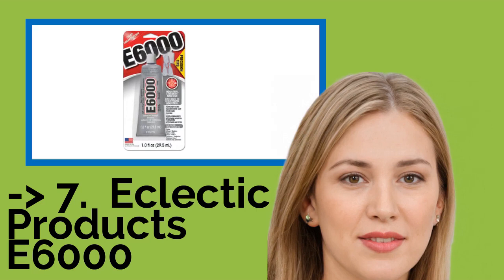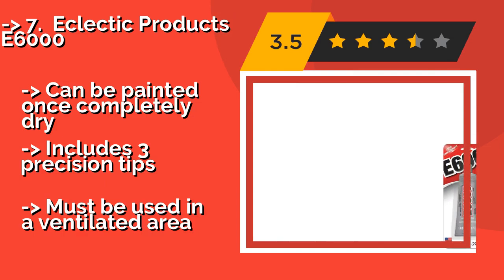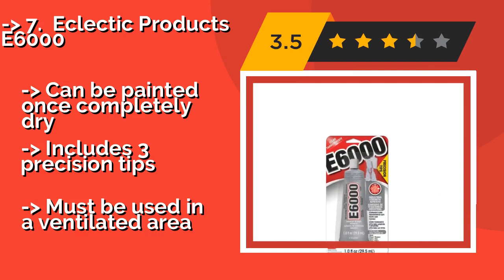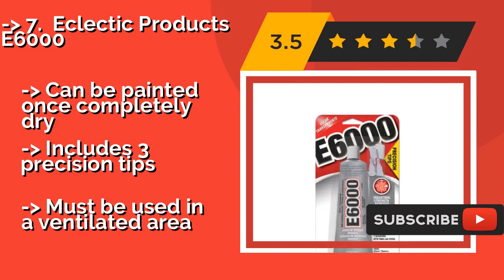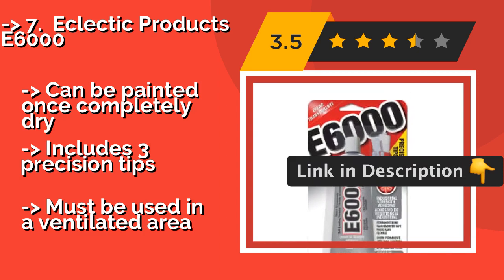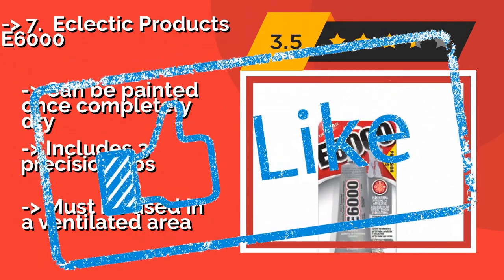Eclectic Products E6000, about $6, is ideal if you need to create elaborate dancer or skating costumes. It's ideal for permanently attaching things like rhinestones and appliques to any type of garment. It can be painted once completely dry and includes free precision tips, but must be used in a ventilated area.